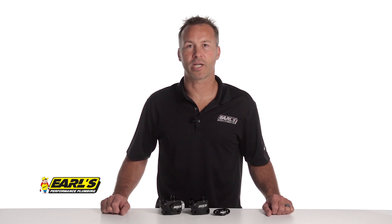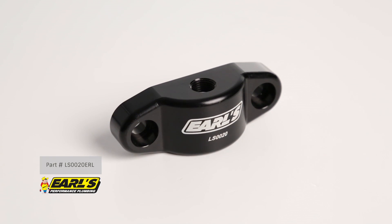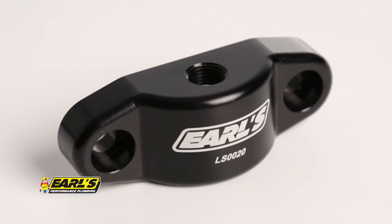But what if you need to go the other direction and want to eliminate that bulky factory oil cooler and hard lines? Earl's has a solution for that too. Part number LS0020ERL is a block off plate which allows you to clean up your engine bay and say goodbye to the factory oil cooler. It features a convenient 1/8 inch MPT port on the top of the block in order to provide you with some extra header clearance.